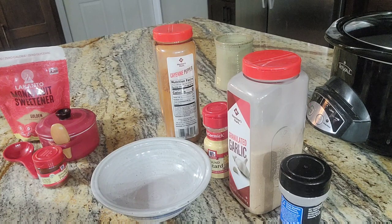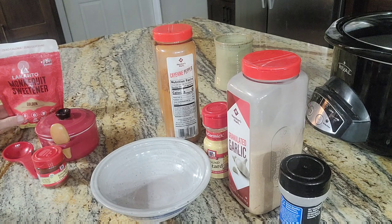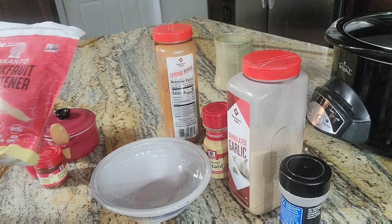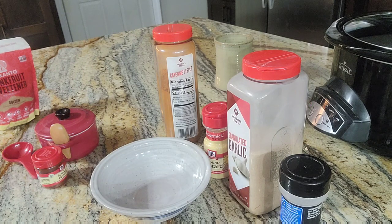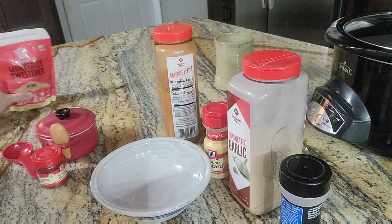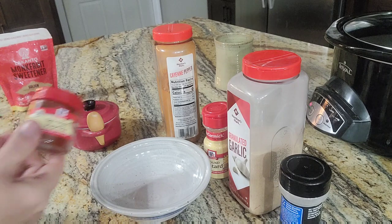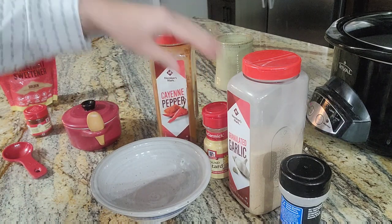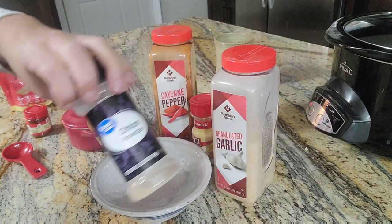Okay everyone, we are going to work on the rub for our barbecue. I will leave the actual amounts in the description below, but I am doubling my recipe. I also want to share how I'm going to make this fairly healthy for us — instead of using brown sugar, I'm going to use a substitute. But if you are not watching any kind of calories or carbs, you go ahead and use regular brown sugar. We're going to be using some salt, smoked paprika, a little bit of cayenne pepper, some ground mustard, some garlic, and some onion powder.